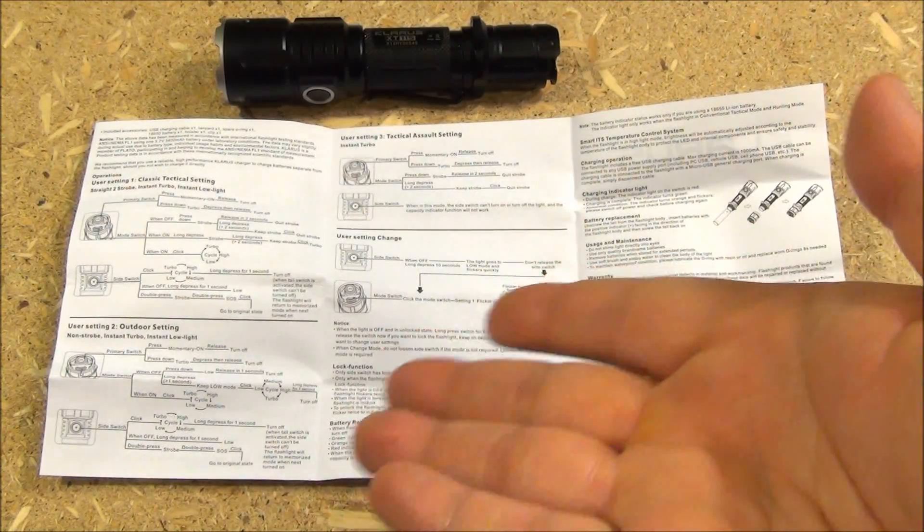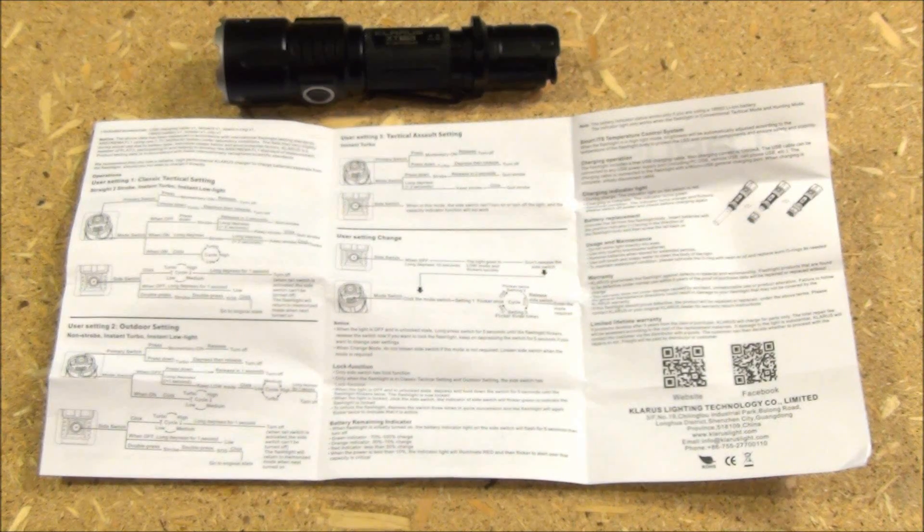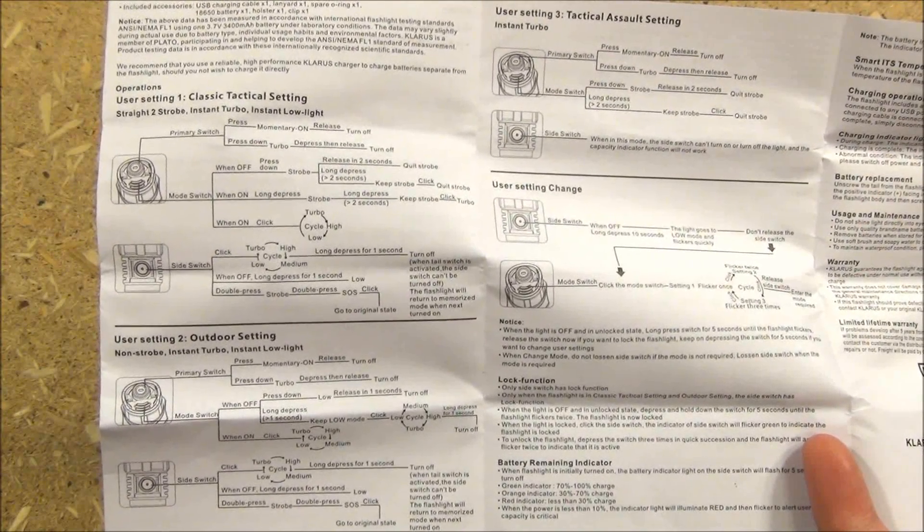This light also has two other mode cycles available, all explained in the diagrams and instructions. It has a hunting mode, which eliminates the momentary strobe because you don't want to strobe when you're hunting. And it also has an assault mode which focuses on the brightest setting and the strobe — basically SWAT team assault mode.